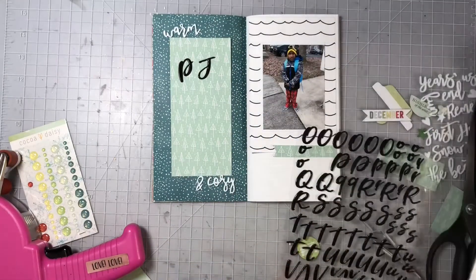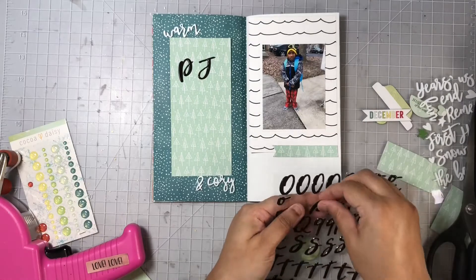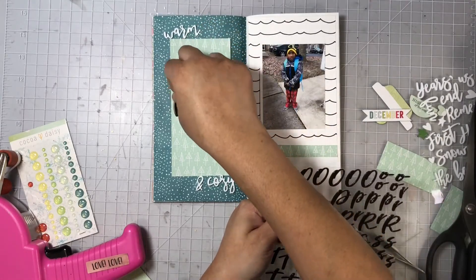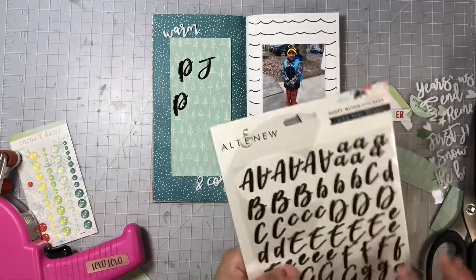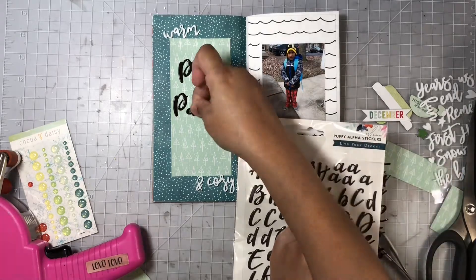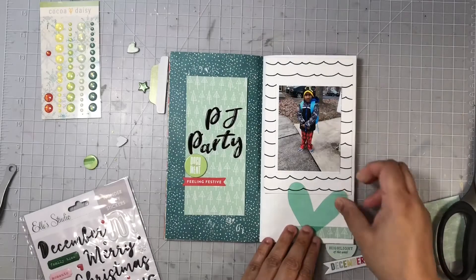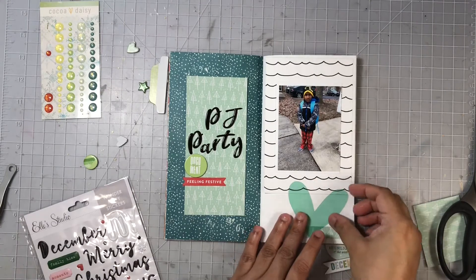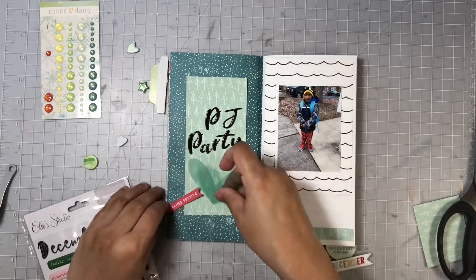You can see I have 'warm and cozy' in white foam letters on the top and bottom of that card, but I'll move that in just a little bit — I did not like how it went together with my title. So I'm going to add in my title using those Altenew Black Alphas, and it says PJ Party. You can see my P and J is a little far apart, but I'll put them a little closer in just a bit.